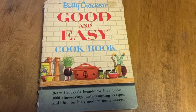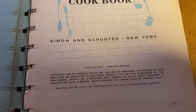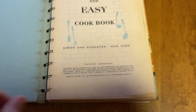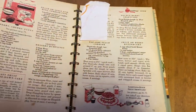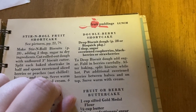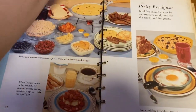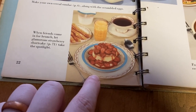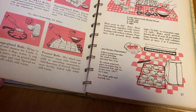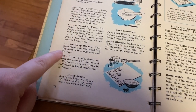The other recipe book we are going to work in today is Betty Crocker's Good and Easy Cookbook — 1,000 time-saving, taste-tempting recipes and hints for busy modern homemakers. This one was put out in 1954. We are going to the dessert section; I was in the mood for strawberry shortcake and found this recipe for double berry shortcake. The book sends you to another page to make the drop biscuit dough, so I'm going to make those from scratch rather than use the pre-made stuff.